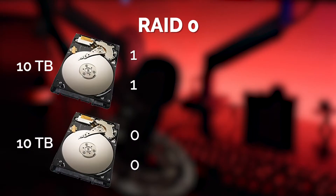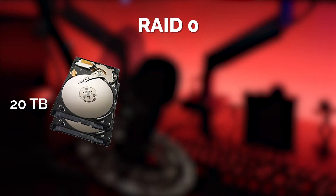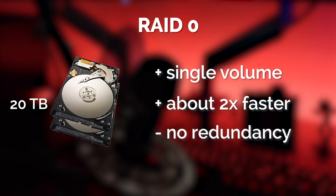RAID 0 takes two drives and stripes the information across both, effectively combining two 10 terabyte hard drives into a 20 terabyte single drive that is about twice as fast. The downside is that there's no redundancy, so if one drive fails you lose information across all 20 terabytes and you can't get it back.